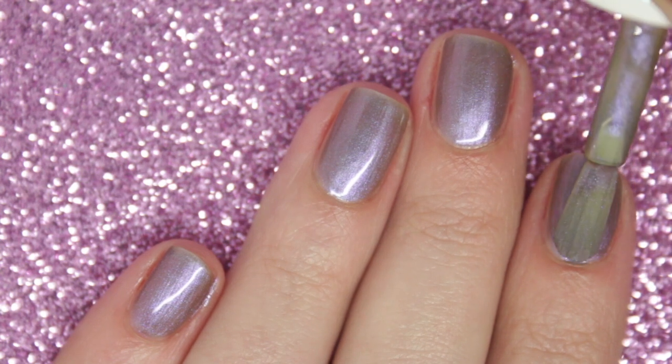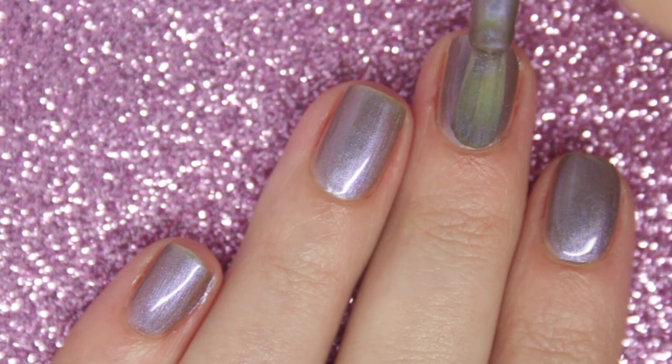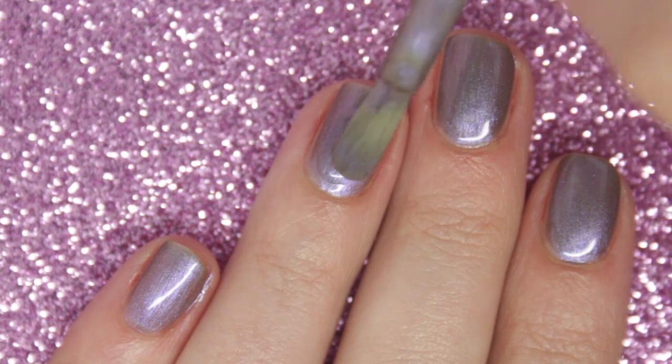I'm going to go for a third coat just to get it as opaque as possible. Like with the previous polishes, when you move your nail around, because the shimmer is so strong, you lose any imperfections and you don't see your nail line whatsoever.